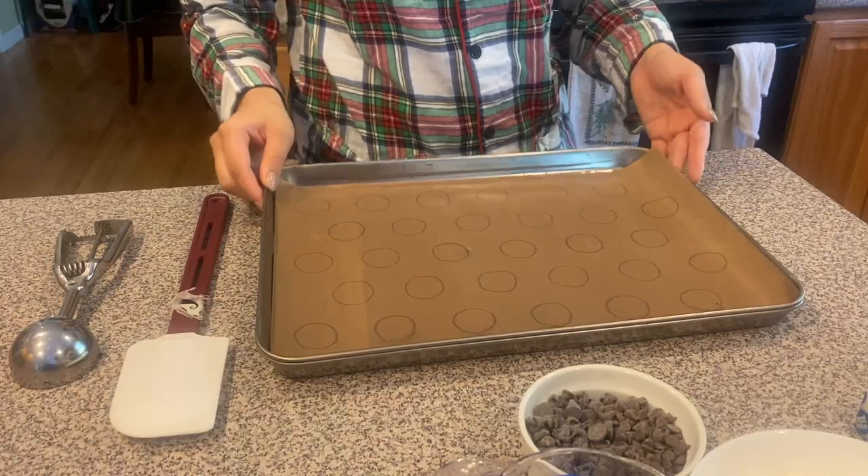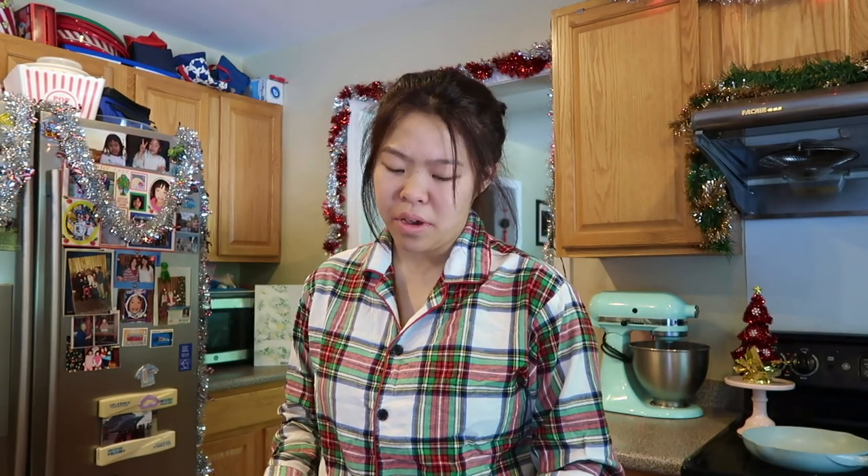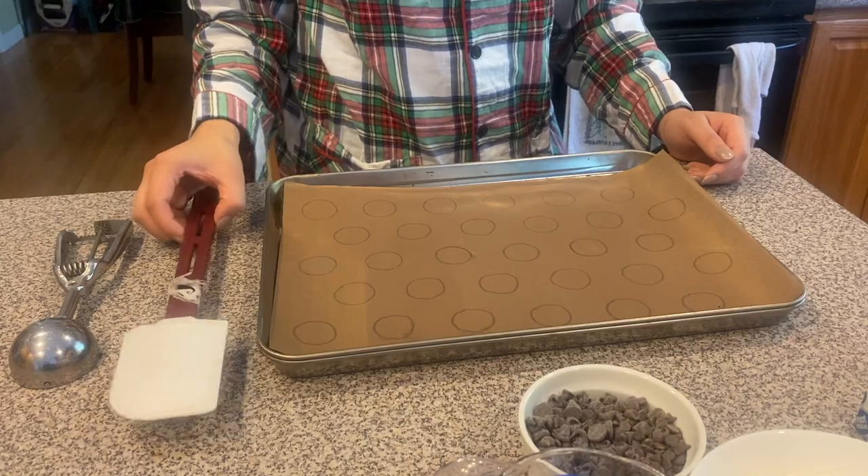The materials you'll need today are actually very simple — there's not many of them. You'll need a baking sheet lined with either parchment, or today I'm actually using teflon, which is a baking-safe material. I also use it for my macaroons. You'll also need a rubber spatula to scrape down the sides of a bowl, an ice cream scoop to measure out cookies, and a KitchenAid stand mixer — though you can absolutely do this by hand. I'm just using the mixer today because it's a little easier on my arms.